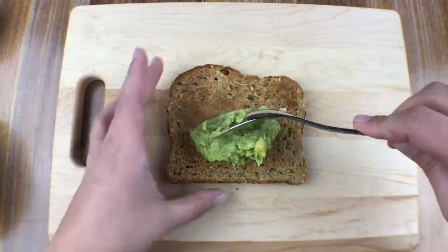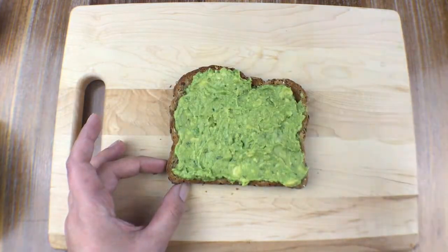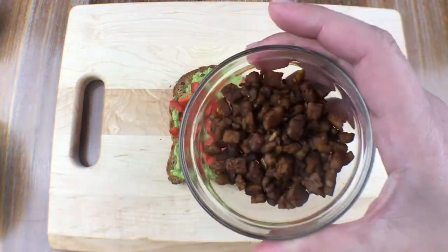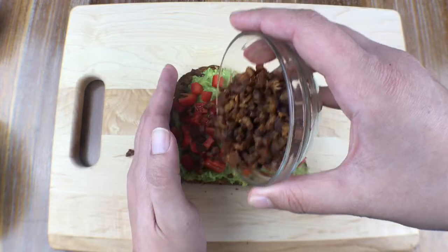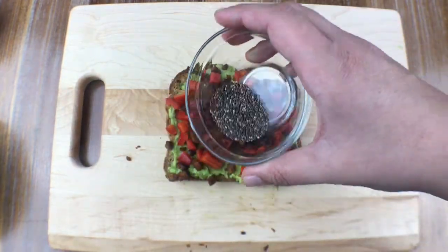I'm going to grab my chopped bell pepper and evenly spread it around. I definitely want all of my other things to stick on there, so I don't want to cover every single inch of my avocado. And here's that crispy tempeh bacon.